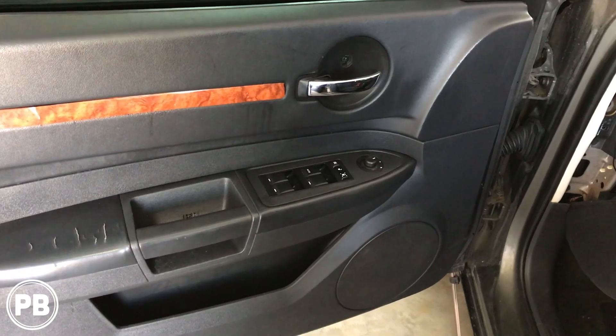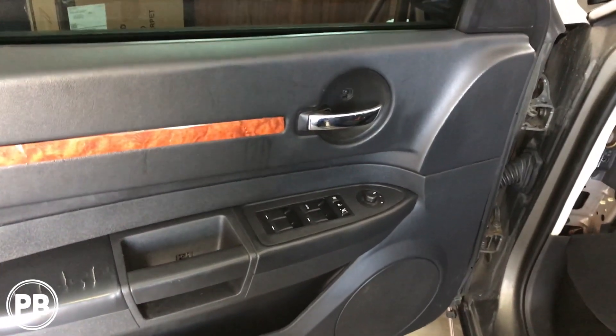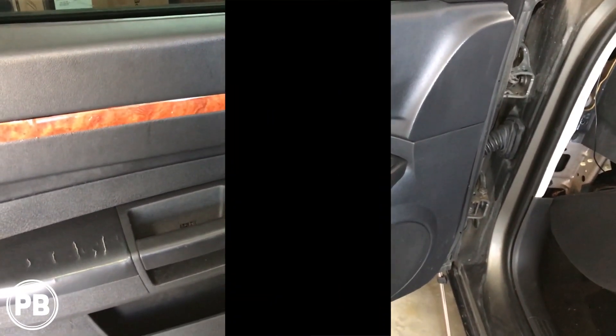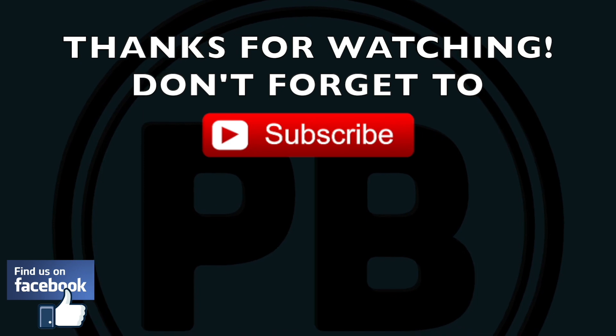Other than that, we'll put the cover back on. That's it guys! If you have any questions about this install, just go ahead and post a comment below. Thanks for watching the video. Be sure to hit that like button, don't forget to subscribe if you haven't already, and we'll see you in the next video. Bye!